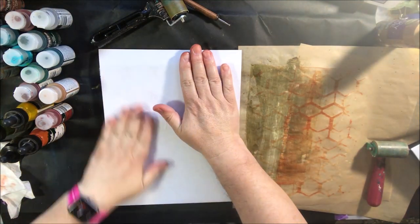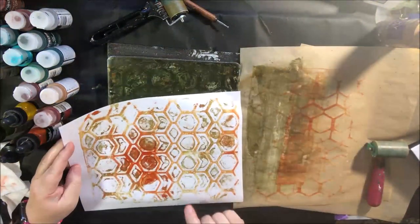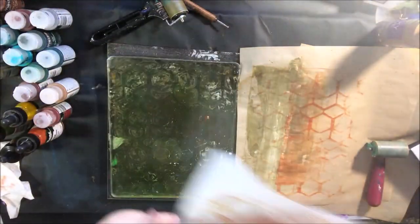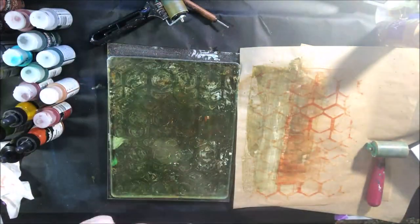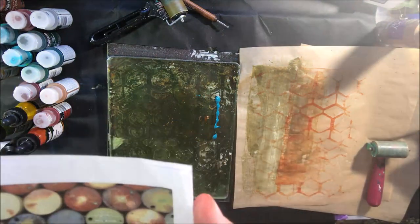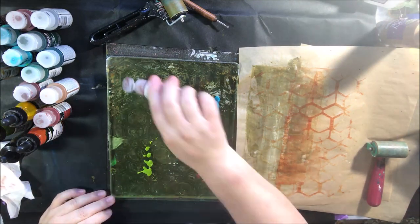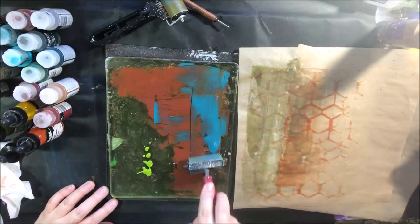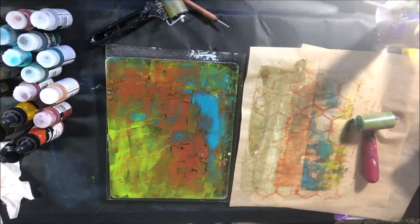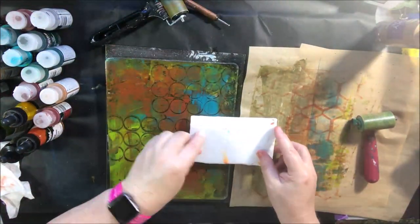I switched to the fluid paints — it's not a heavy body paint like I normally use. I used my two-inch brayer to mix up the colors, adding a few different colors in the same tones as those barrels in the mood board photo. I've got green gold, cobalt teal, raw sienna, burnt sienna — those type of colors — and I'm just blending them up.